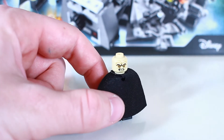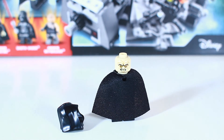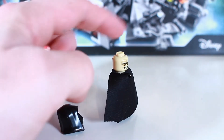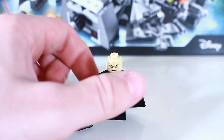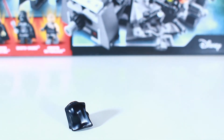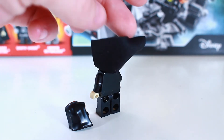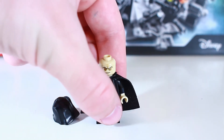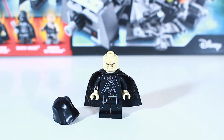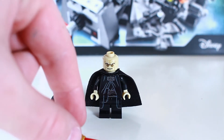If you turn him around, he has a second face that's more of an actual grimace — an attacking face — something a lot more ominous and dangerous-looking than the front face. On the back he has no print at all, just solid black. So that's the Emperor Palpatine minifigure. Pretty cool, fairly standard print. The robe and the little silver clasp underneath his chin are somewhat updated, and the lightsaber has a golden hilt with a standard hood.